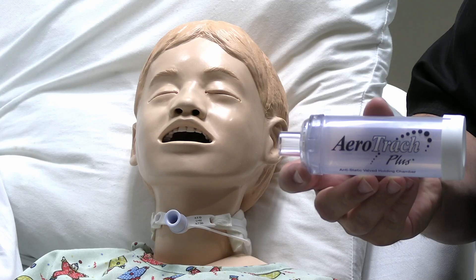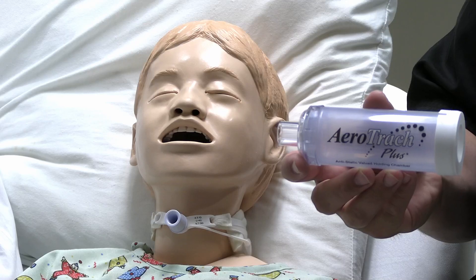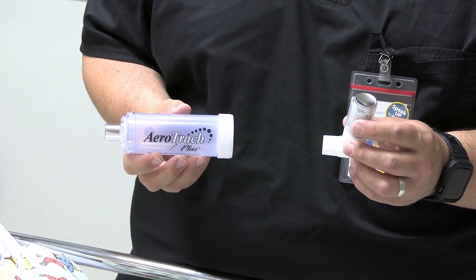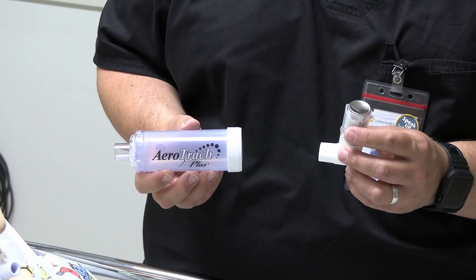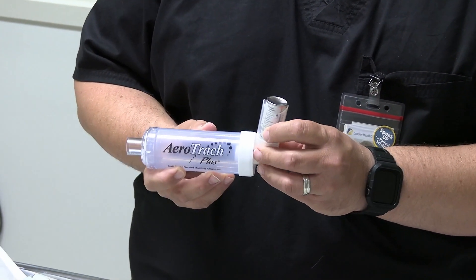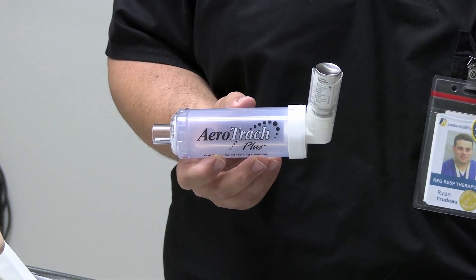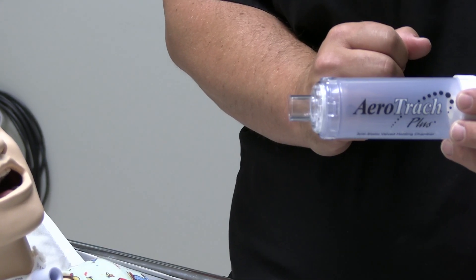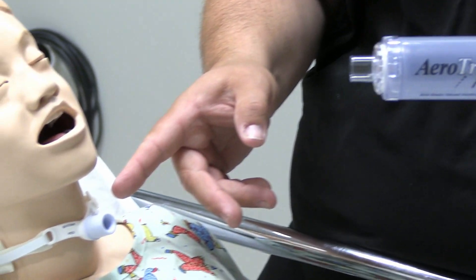Next I am going to demonstrate how to use the trach aerochamber with MDI therapy. Here I have my MDI and my aero trach for delivering MDI medication via a tracheostomy tube. I've already pre-primed and prepared my medication. I am going to insert it into the end of the aerochamber just like the previous styles of aerochamber. You will notice the 15 millimeter connector that will attach to your tracheostomy tube.